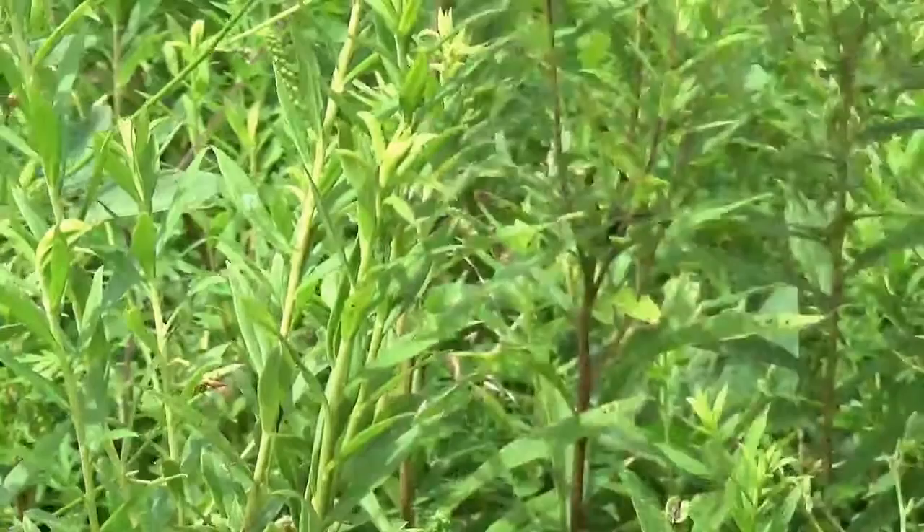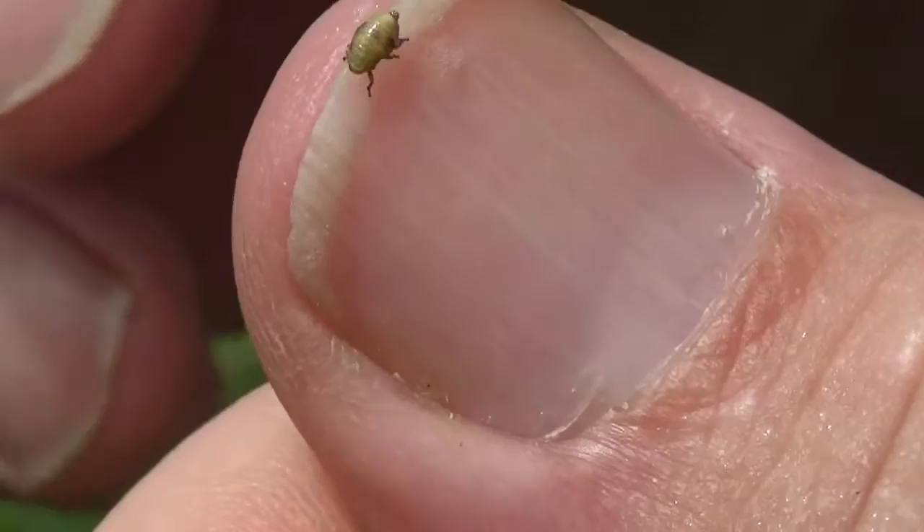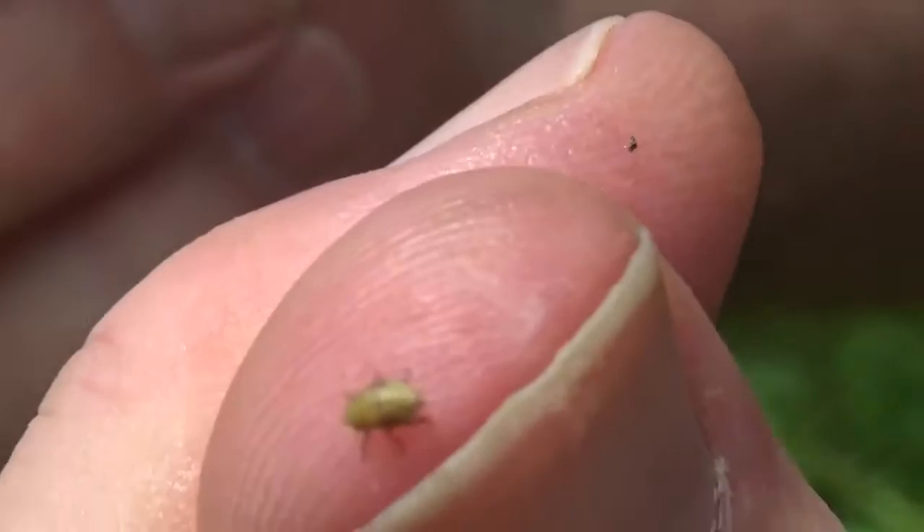We're going to look at him real close — hopefully this is in view and in focus and you can see this little guy. Like I said, it's a true insect, a true bug. True bugs suck the juice out of things. There he is.